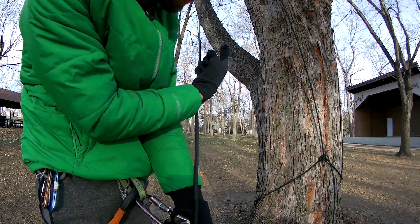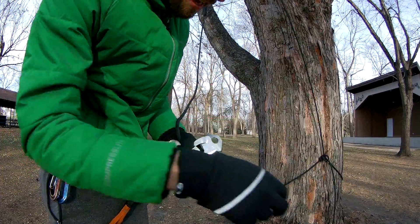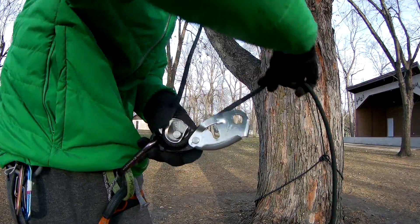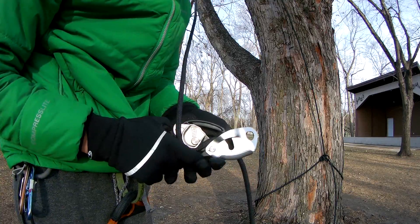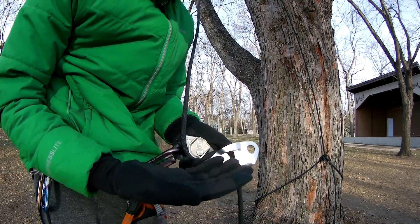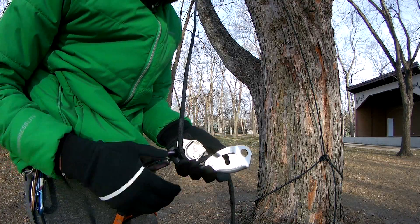This end goes up to the anchor and this is my tail. I start with the anchor end and I feed it through and over inside the Grigri. Usually I would close the door first and then put the carabiner through it, but I'm going to keep it open so that you guys can see how it works.